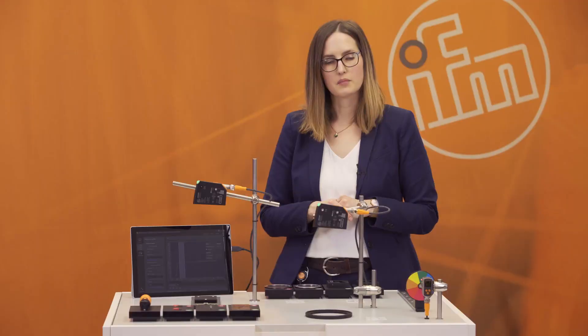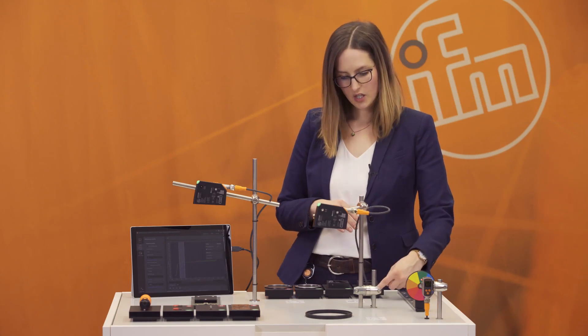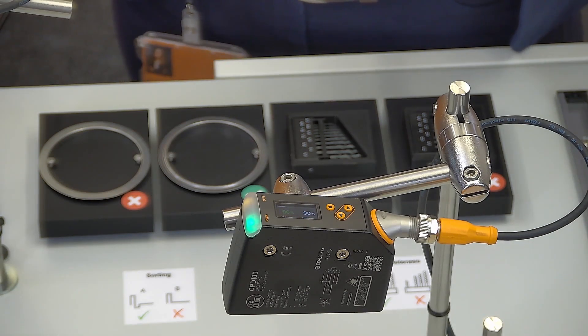The fourth application group is sorting. For example, if you have two different objects and need to separate them for the next process step, the PMD profiler can help you with this. The next application group is completeness check: within the contour you can see if a part is missing or if all objects are complete.